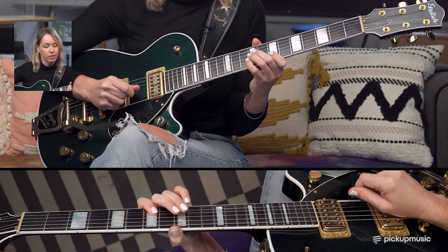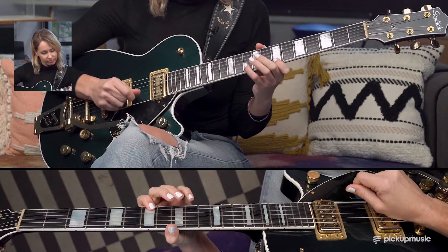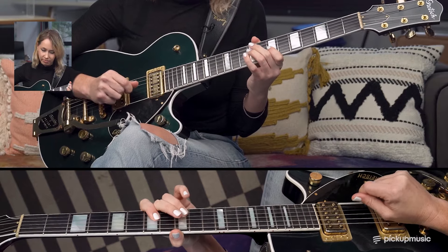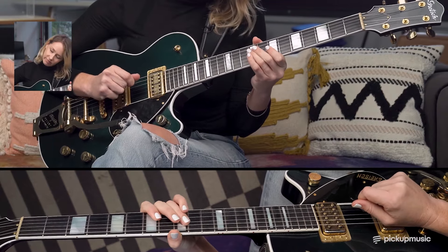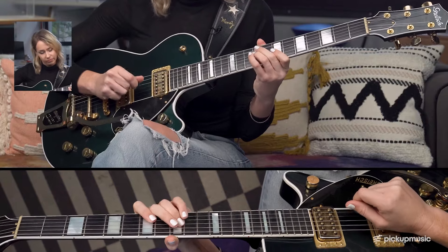Then just walking down the scale: 7, 10, 7, 9 on the G, 7 on the G, ending on the 9th fret of the D string. This comes in on the and of 2.